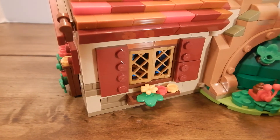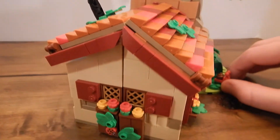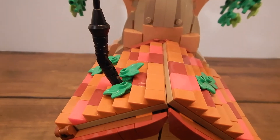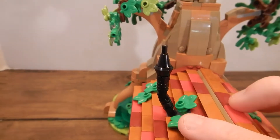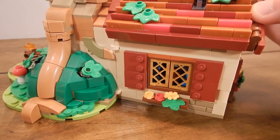The roof tiles are all different colors and I really like how they used the wedge pieces to do them. It's pretty much the same on the back — you've got a cool corner to the roof, the same window style, and a little flower box under the window. You've got the chimney coming out at an angle, and on the other side it's pretty much the same: a flower box under the window and the same style windows.